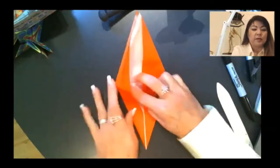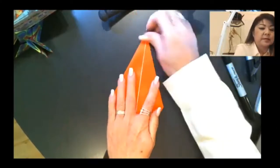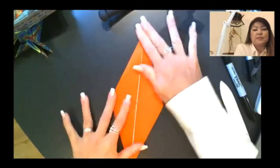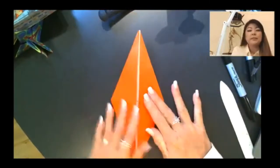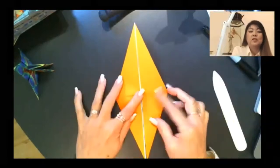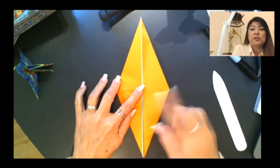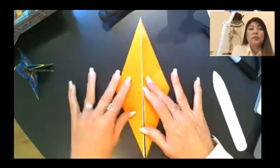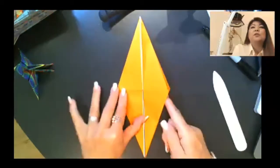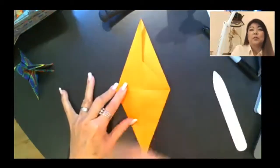Sometimes you'll have to poke your finger into the corner here to open up the paper. Then just pinch that into place. Same goes for the other side. Now we're going to take the layer on the right — peel off the top layer — and flip it over to the left side, like you're turning the page of a book.